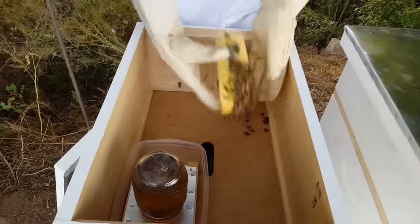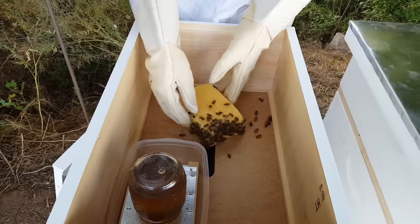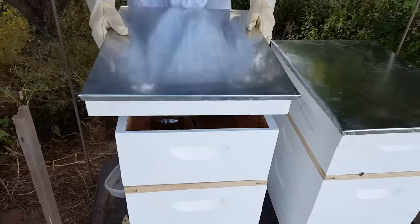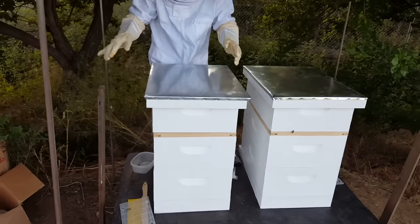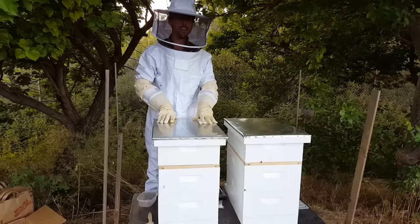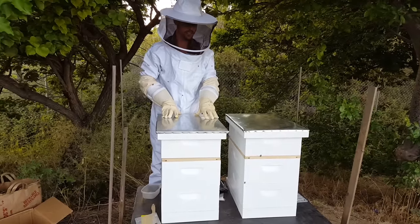We'll just leave these guys here on the sponge, and we're going to cover them up. I've covered the entrance hole and we're going to trap them in here overnight, and then in the morning I'll release them.